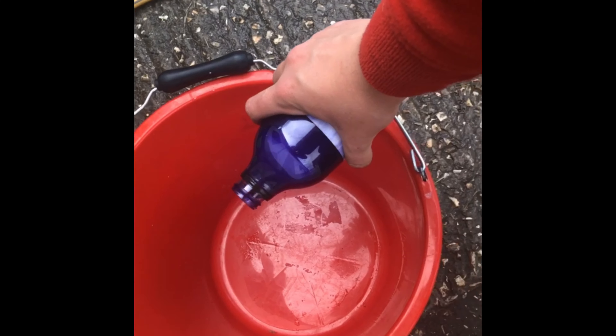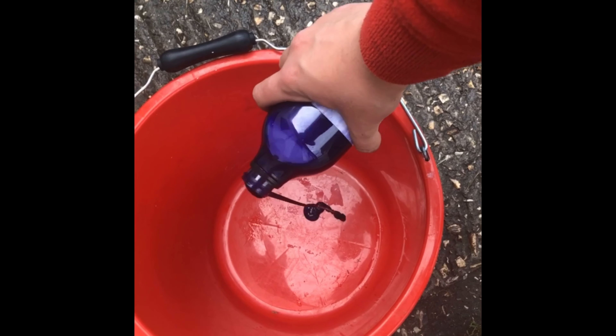Hey guys, it's Esme, I'm back here again, and I just want to tell you a bit about horse cleaning.